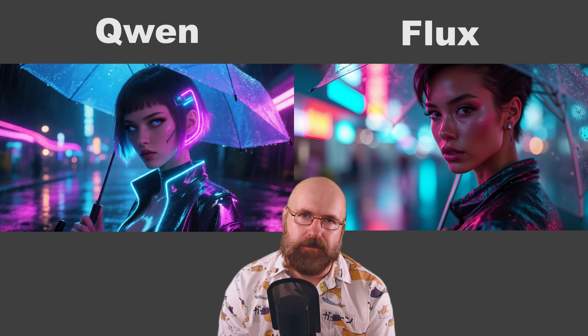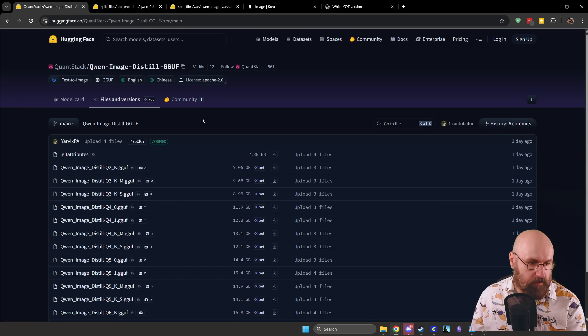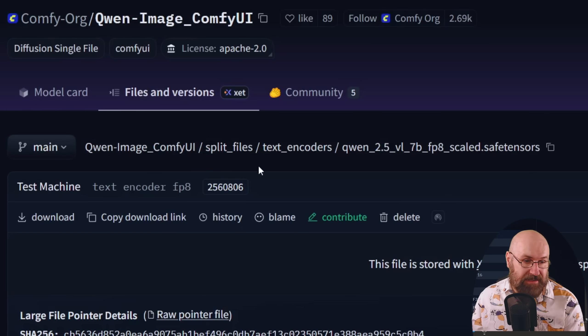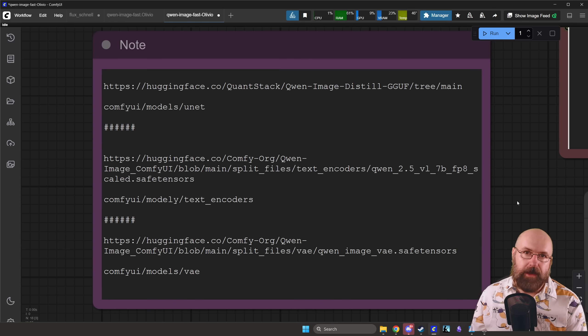So let's look at the workflow I built for you. First, here is the main model in the GGUF format. You can choose from different versions depending on how much VRAM you have. I'm using the Q4_0 version, but you could probably also use the Q5 version — experiment and download to see what works for you. You also need a specific text encoder for Gwen, and also a specific VAE. Inside the workflow I made a note with the download link and where files need to go: the GGUF model goes into the unet folder, the text encoder goes into the text encoder folder, and the VAE goes in the VAE folder.